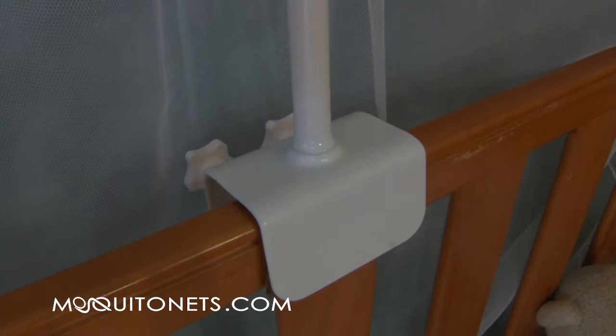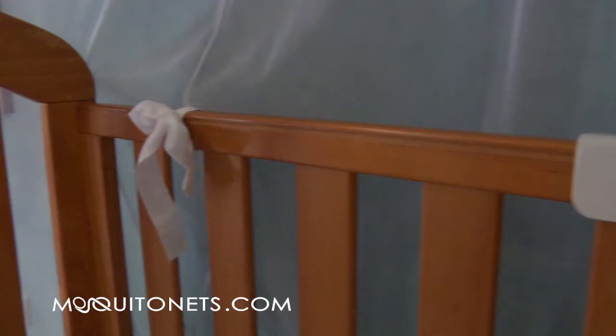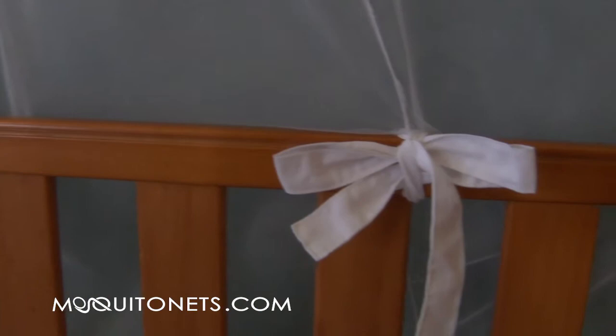Strong metal clamp on the frame. Generous overlaps to ensure comfortable protection. It's fully hemmed so the opening falls closed and insects are kept out. Four safety ties to keep the netting in place.